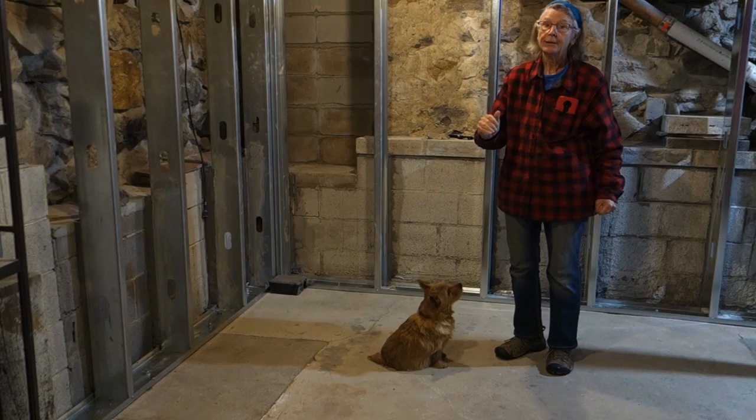Thank you for watching this lesson on sitting with Rogan and me at the Norwich Academy, where all dogs learn.